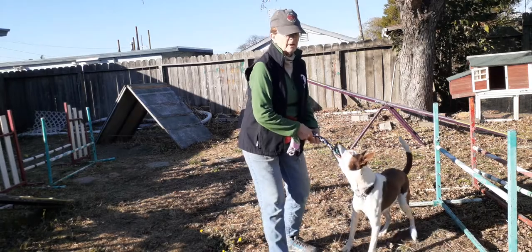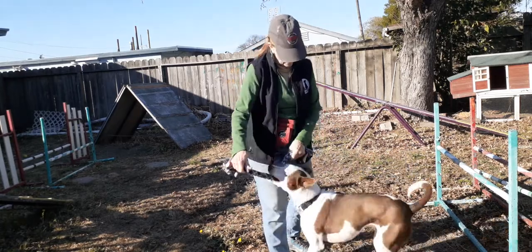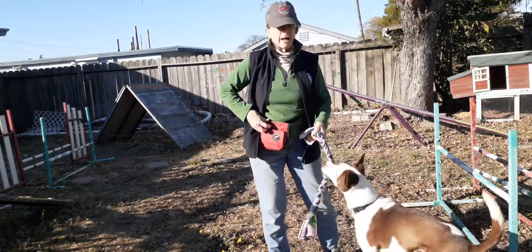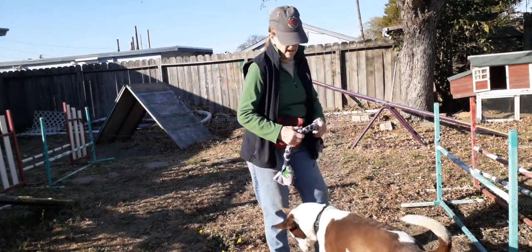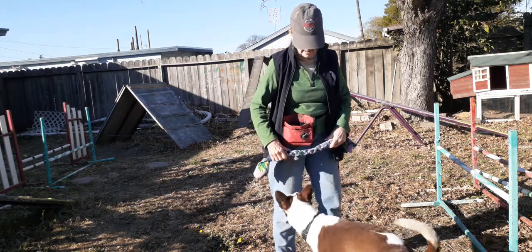I'm going to tug with her for a short while. Good girl. And now she knows to let go when I go for a treat. Good. But sometimes they don't — ready, get it!